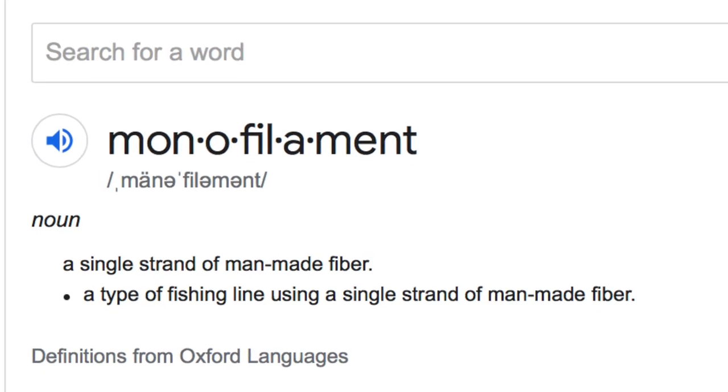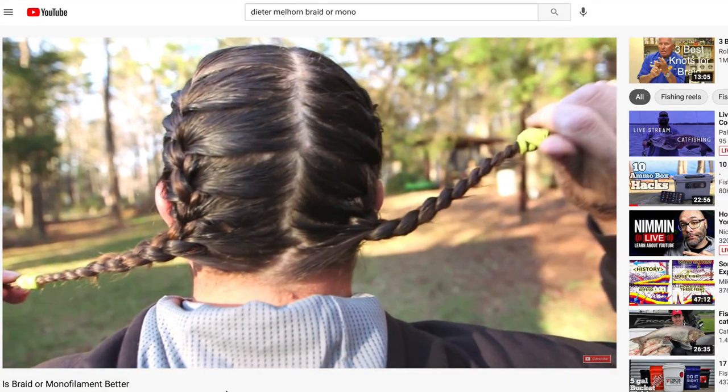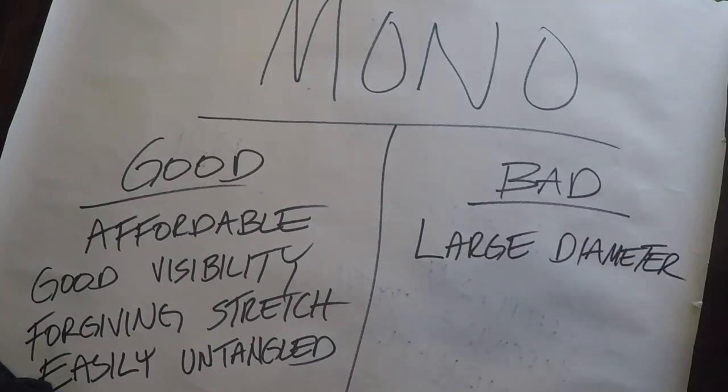In simple terms, the difference between the two is mono — monofilament — means one. It is basically one strand, one continuous fiber. Whereas braided line is like a weave of fibers that are all put together. Now, each of these lines has some good points and some bad points, and it really depends on what type of fishing you're doing on which one is going to work out best for you.